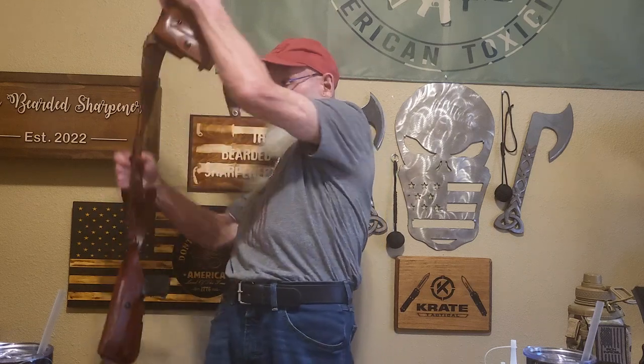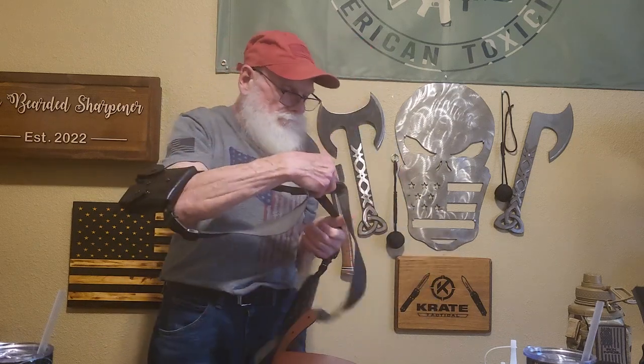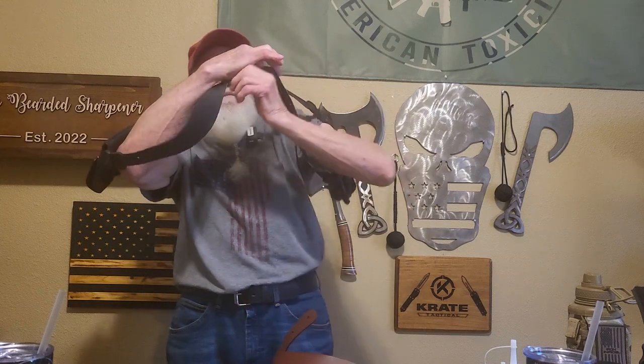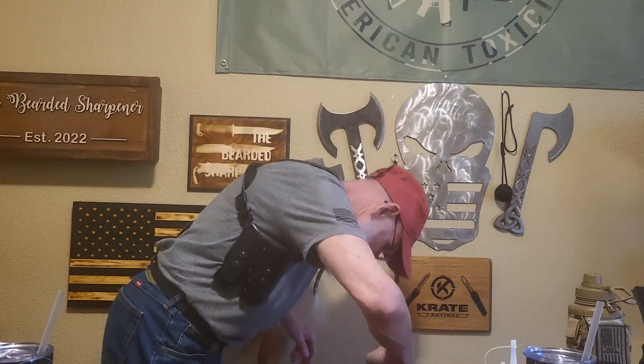I'm going to take this off and show you a horizontal holster from Krav just to see the difference in how it rides with straps and a couple. As you can see the way this rides, it doesn't really sag this way. Now I'm going to sit down and go back to this holster and go over all the features of it.